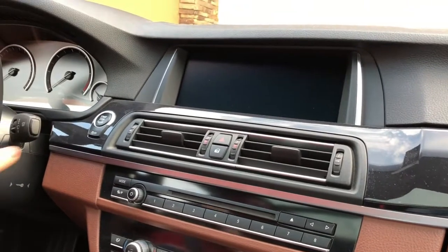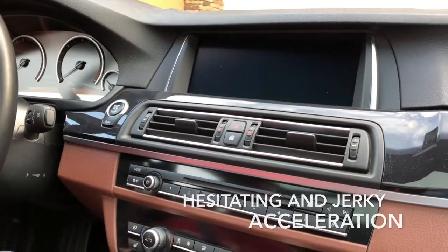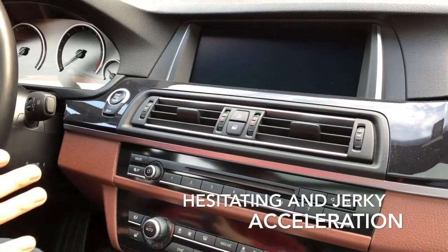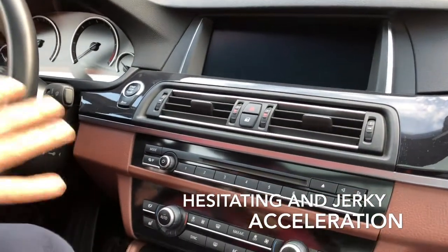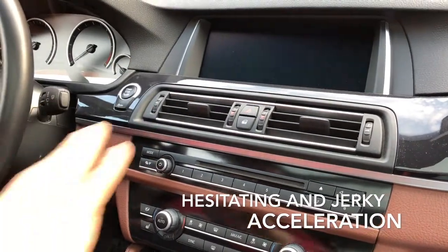Secondly, the whole acceleration is pretty jerky. It's quite a disturbing issue because you feel like the car is not stable enough and the acceleration is not smooth enough.